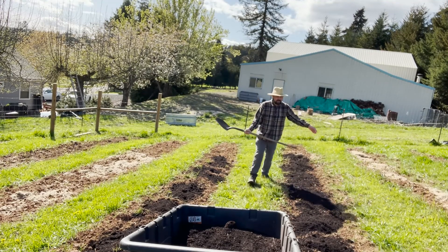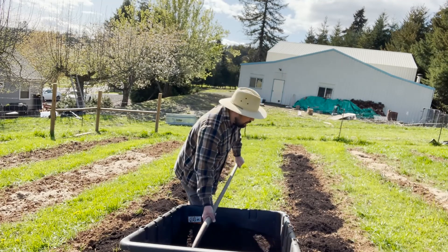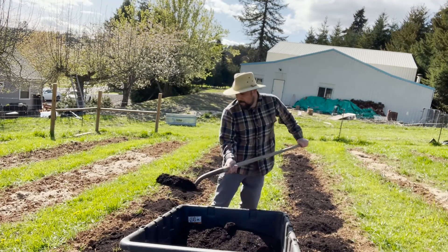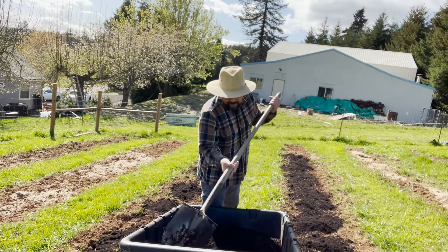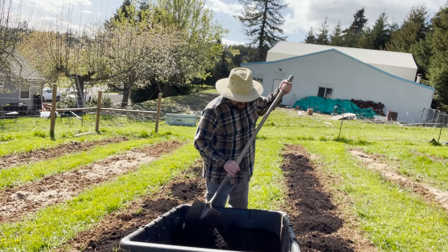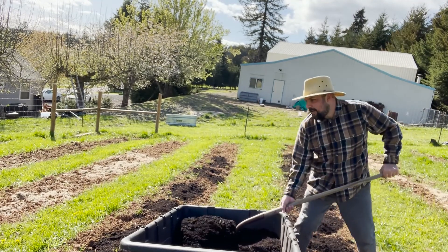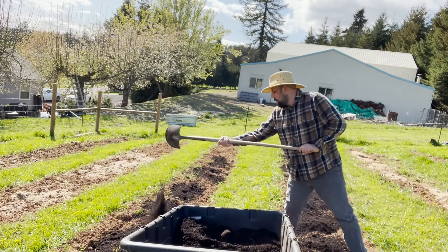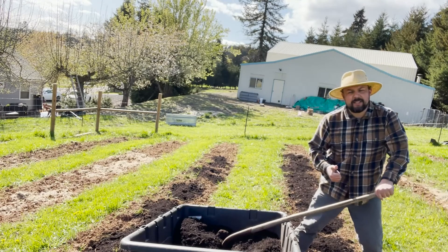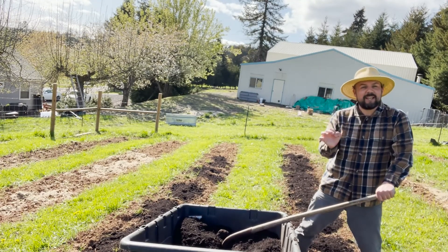I'm all done tilling the rows here — the tilling part. All I have to do is go over it one more time to get this compost mixed in. In fact, I have more compost to order — I think I'll order it and have it delivered, because you can't really have too much compost. That's my feeling on things. So I'll finish this up, we'll go check out the plants, and then we'll get to planting the fig tree.